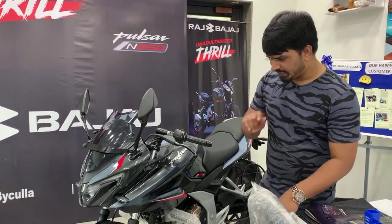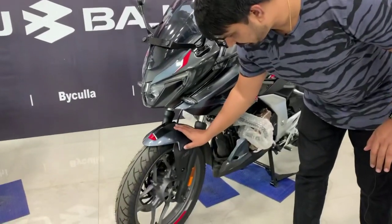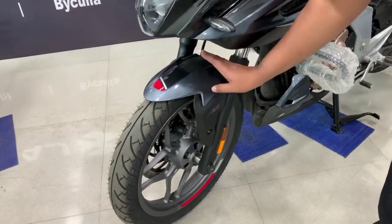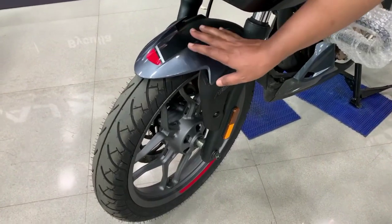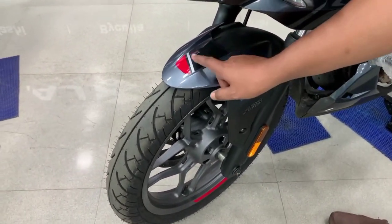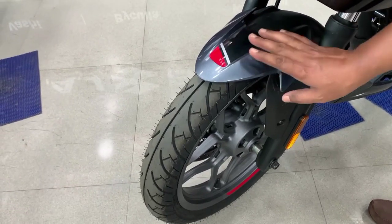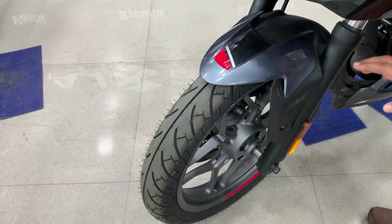I will start with the detailing. The first point is the mudguard — you can see it. On the back side it is a matte finish, but on the front it is glossy gray. And on this you can see the sticker work — dark gray and white-red. You can see the triple tone color and the graphic work.